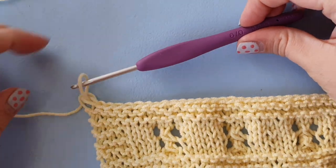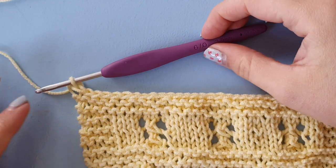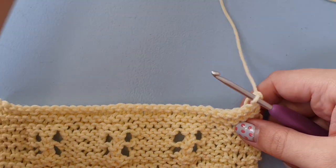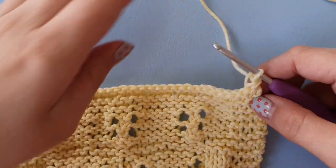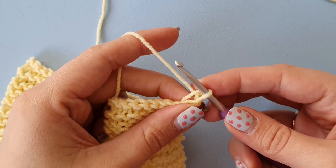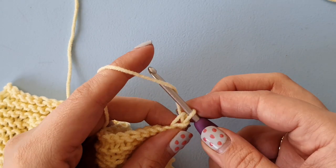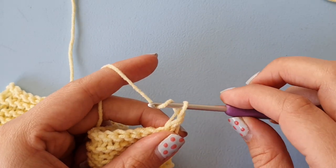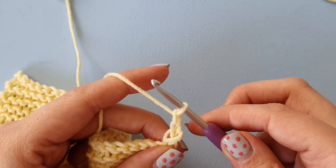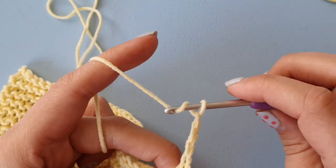I've just put that stitch on my hook, and then we turn our work so we are looking at the wrong side. Then we chain six. If you've never crocheted before, this is a really easy crochet stitch — you do a yarn over and then pull through the loop. We need to do that six times.